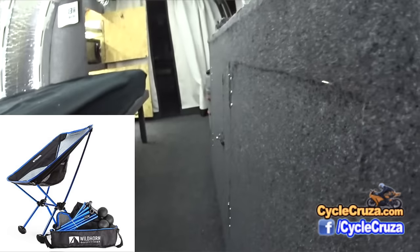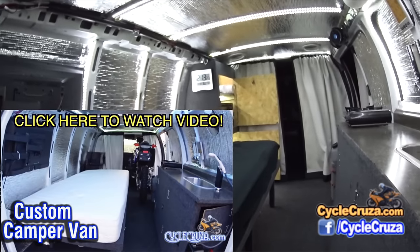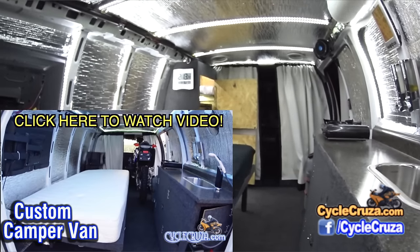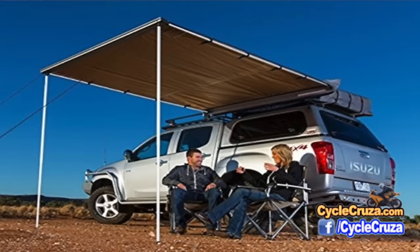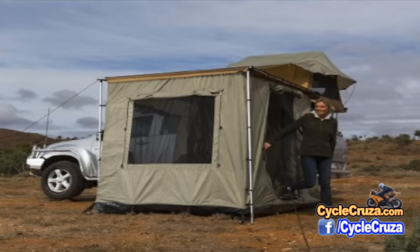If you haven't seen the review video I did on this van, go check it out — that's the old review. I plan on doing a completely new review, so look forward to that. I'm still waiting for a few things. I did add a six-and-a-half-foot awning out here on the side that extends out, and I can actually convert it to a room. I'll include a link to that along with everything else.